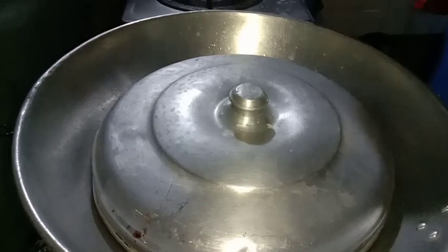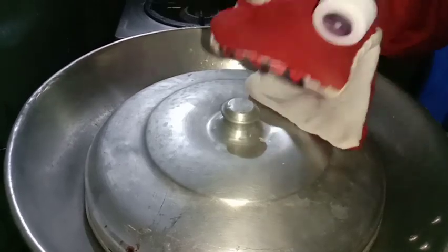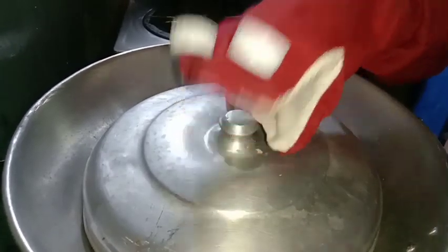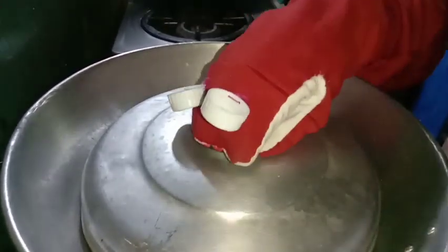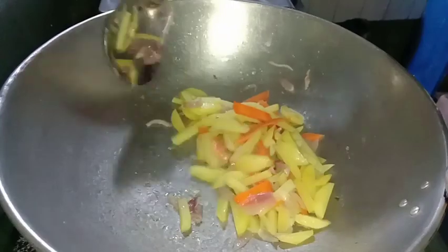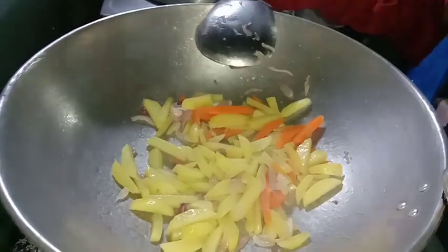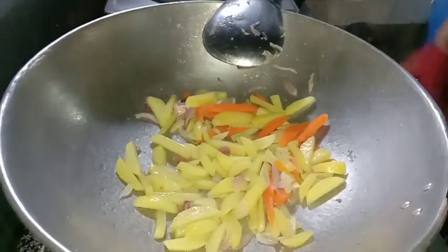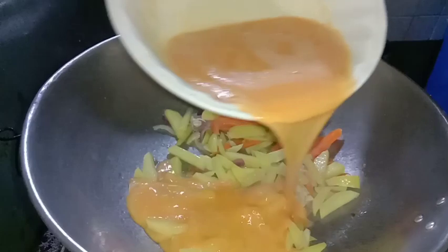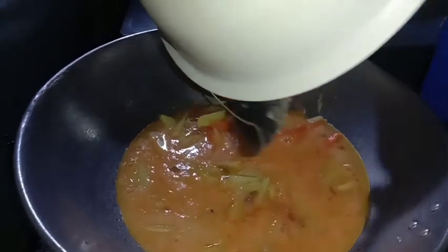Guys, check na natin siya ngayon. Gumamit na ako ng pot holder. Ito ay pop-it, ginawa ko ito na project ng anak ko noon, tinulungan ko siya. Ok, pwede na yan kasi malambut na siya. Hinagayin na natin yung dalawang egg — egg egg egg, mmm, mix mo lang, so yummy, so yummy!